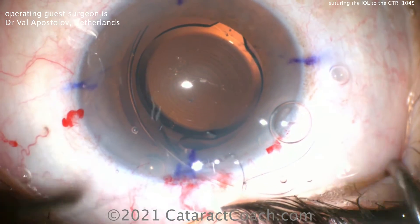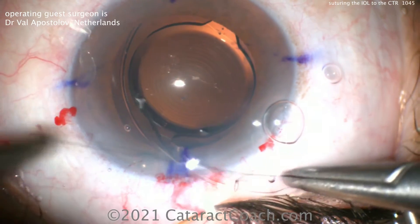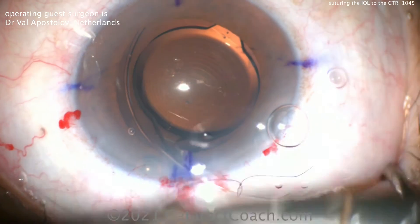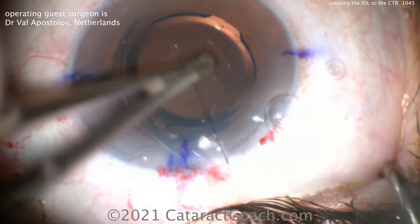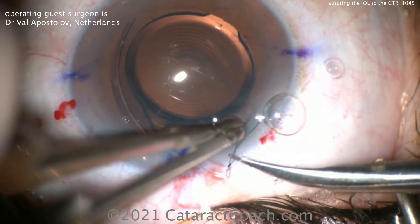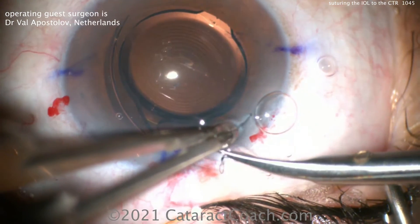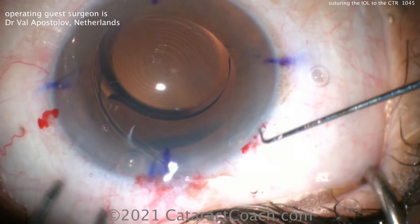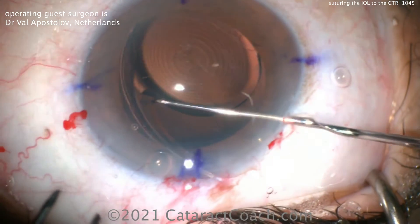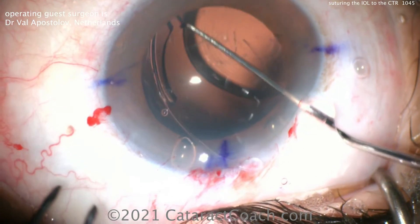The knot is going to be nicely cinched down and this patient is going to have great rotational stability. Remember, the CTR has that outward pressure towards the lens capsular bag equator. At an average CTR we have a diameter outside the eye of 12–13 millimeters or even more, and the capsular bag is usually about 9–10 millimeters in diameter at most. So that's going to be an additional outward spring force.